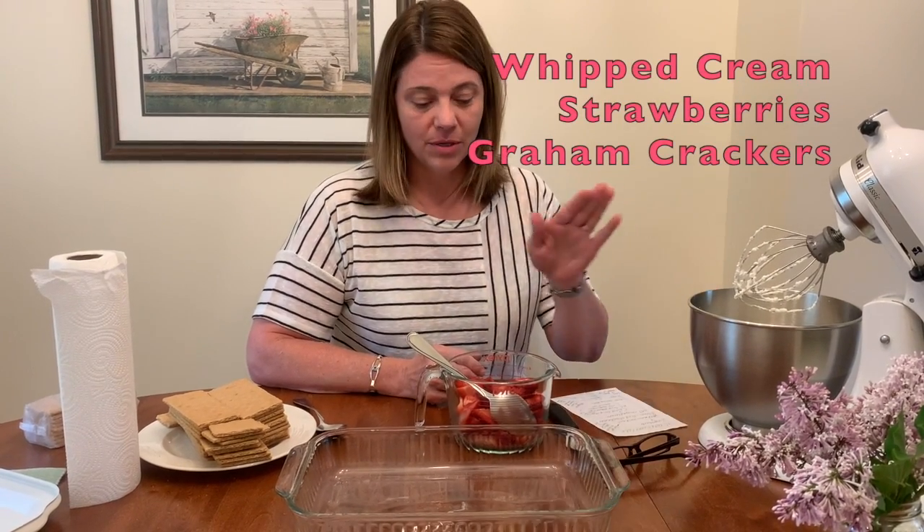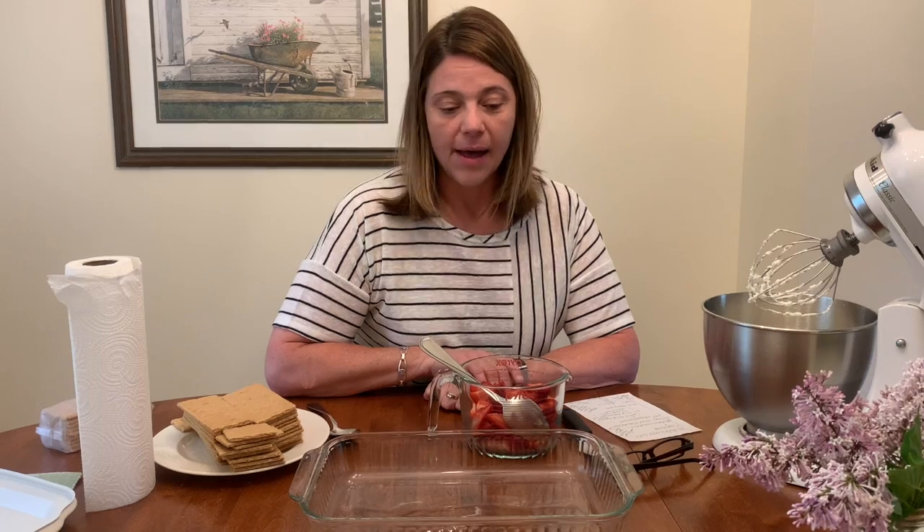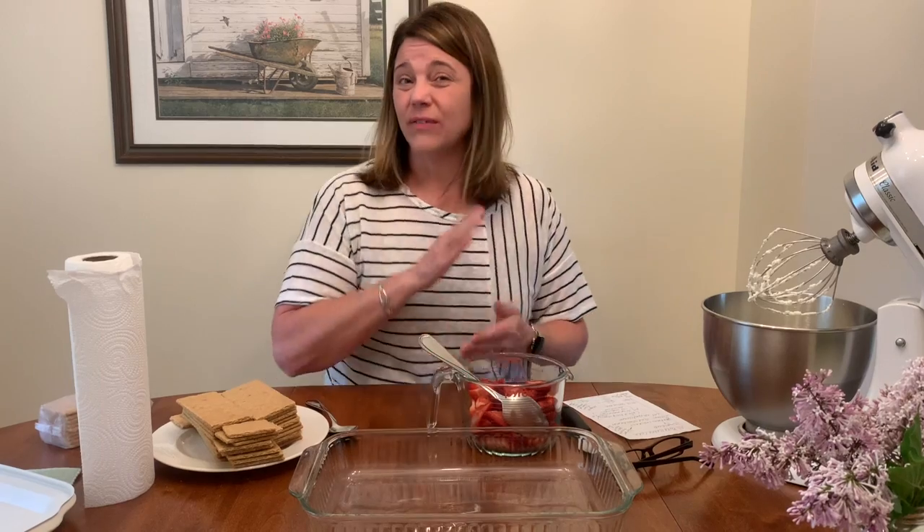It's three ingredients: whipped cream, strawberries, and graham crackers. Super simple, a lot of fun to put together. You will need an adult to help you with this because we do have to slice the strawberry, so a knife is being used.